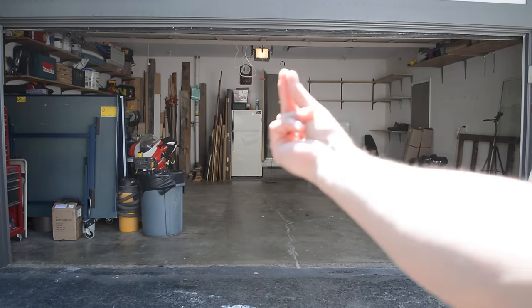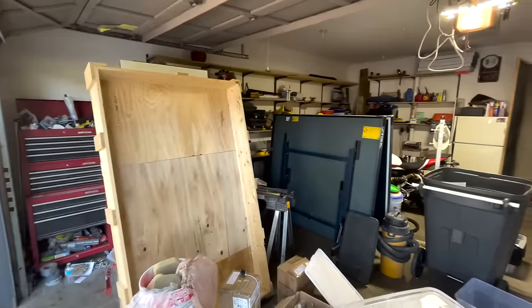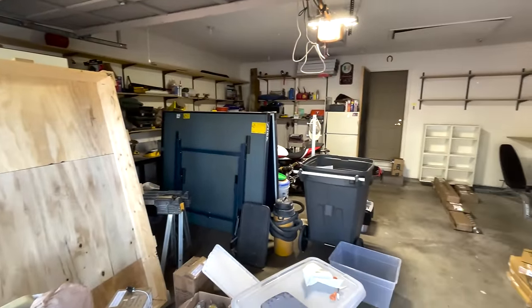Today I'm going to show you how I took my garage from this to this. Now let's jump into it. Here's our starting point of the garage and as you can see it is quite a mess and we have a lot of work to do.